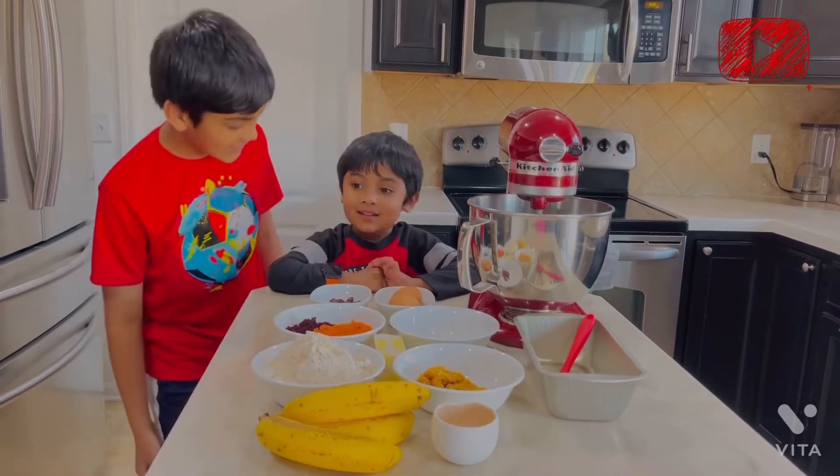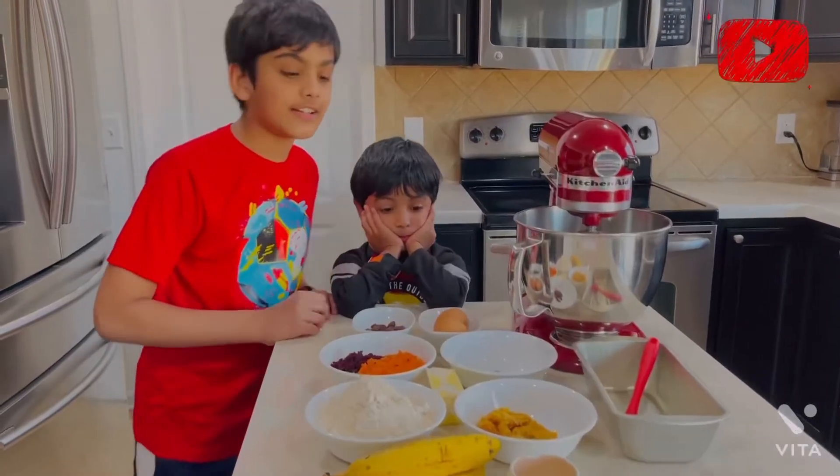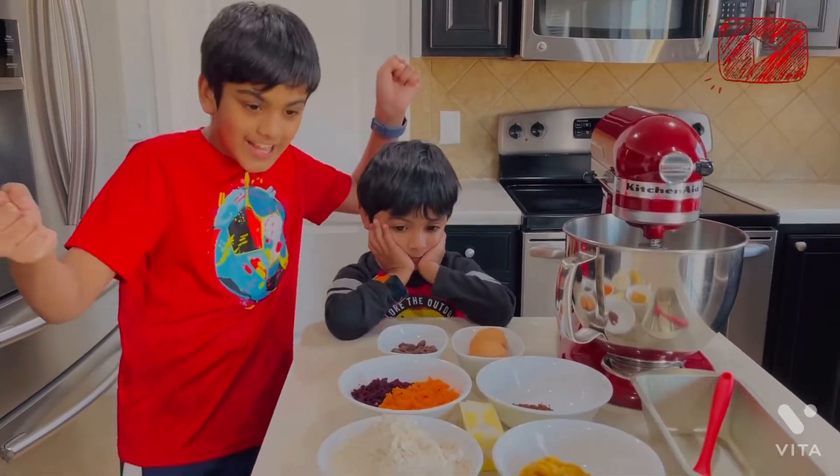Are you excited? Yes, I'm excited! So these are the ingredients we are using today to make banana bread.